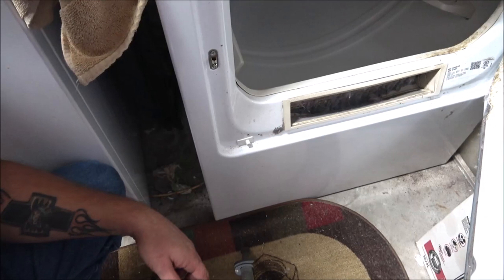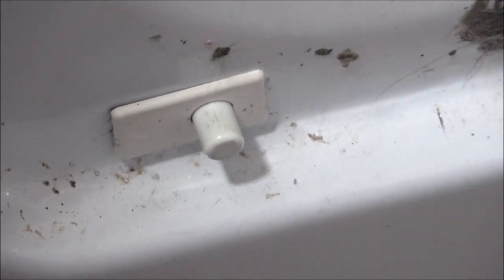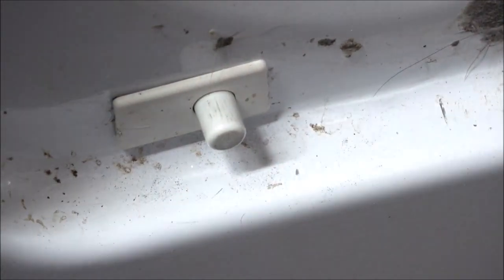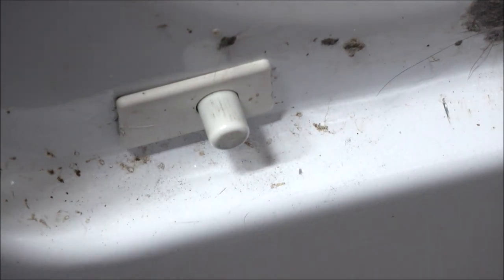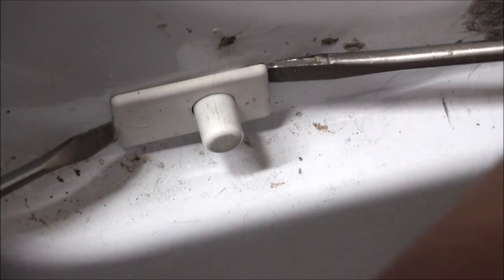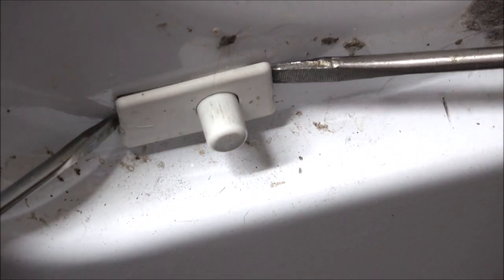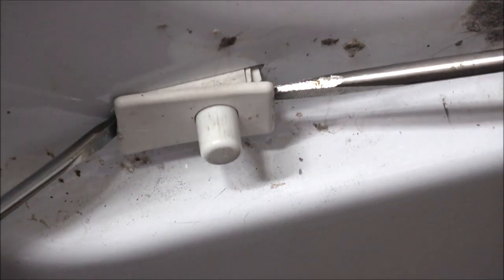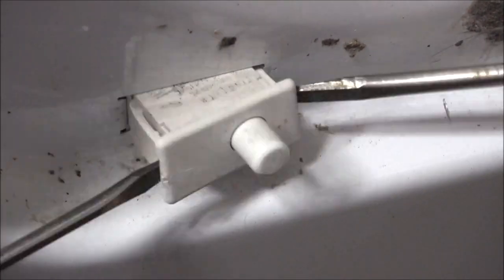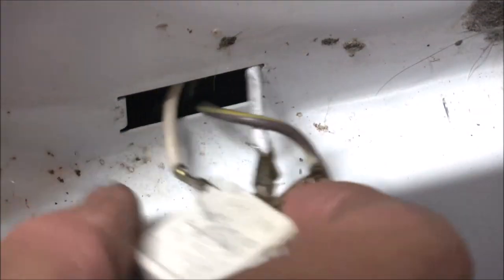Right down here at the bottom is the switch. I'll show you how to change it and how to check it — I know a lot of you don't have a voltmeter like I do. To take this out I'm just going to use two small flathead screwdrivers. There are a couple of clips in there — I put one screwdriver on each side, push the clips in, and pull it out just like that. Take a picture of this if you have to, to remember how it goes.